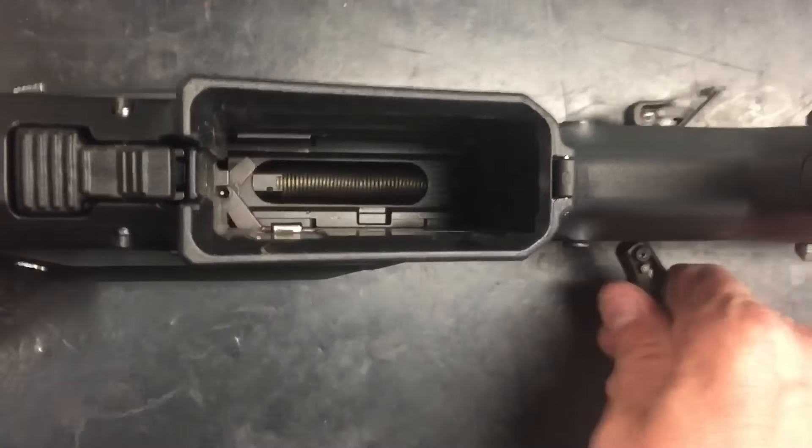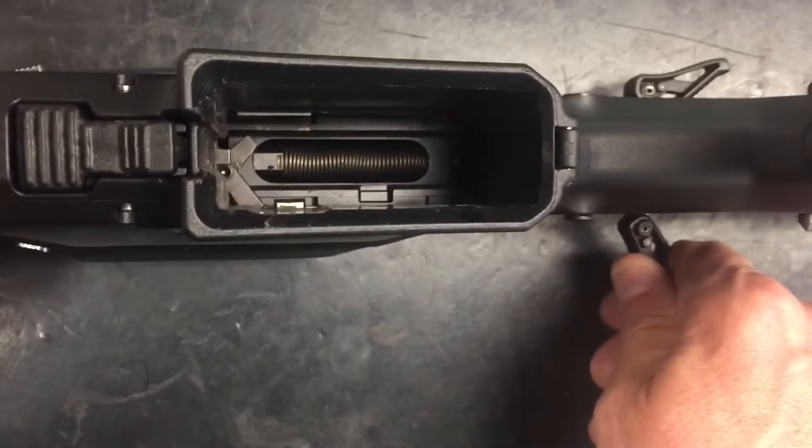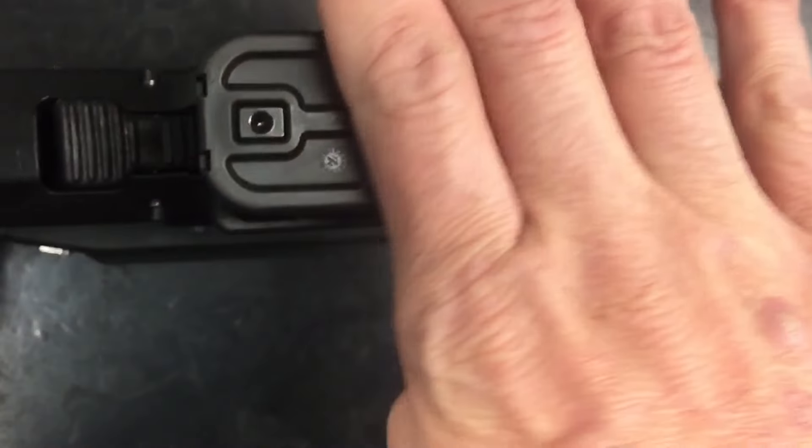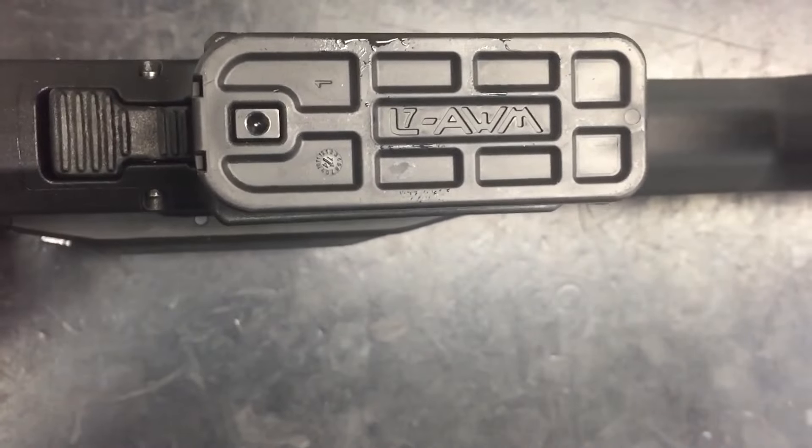Here from underneath the rifle you can see the function of the bolt catch and release. This makes charging fresh magazines quick and easy.